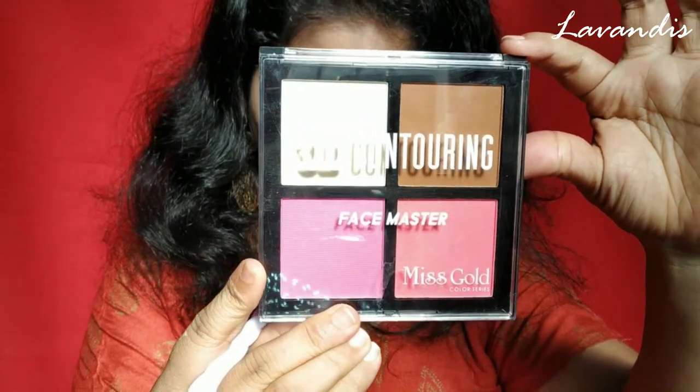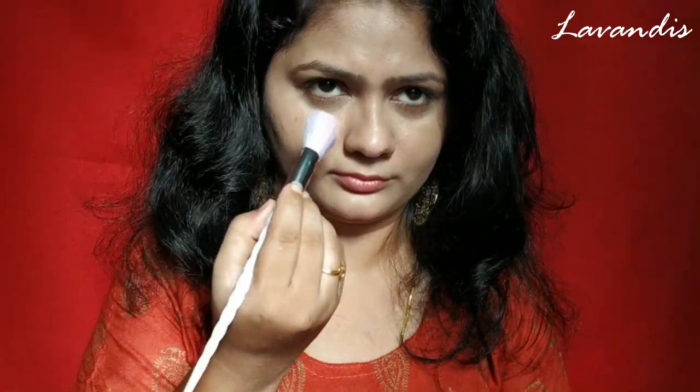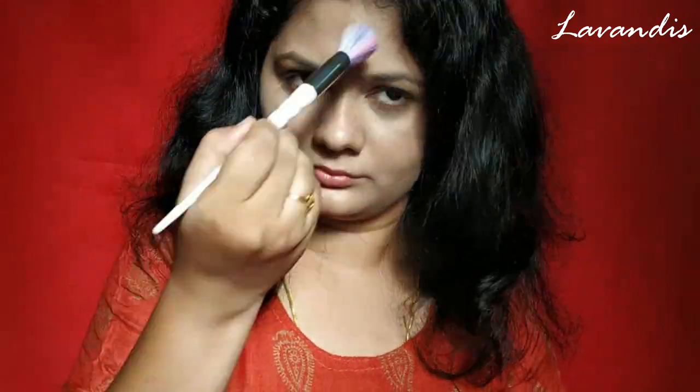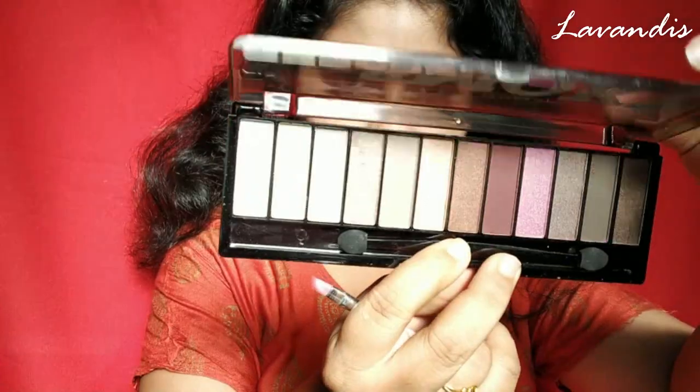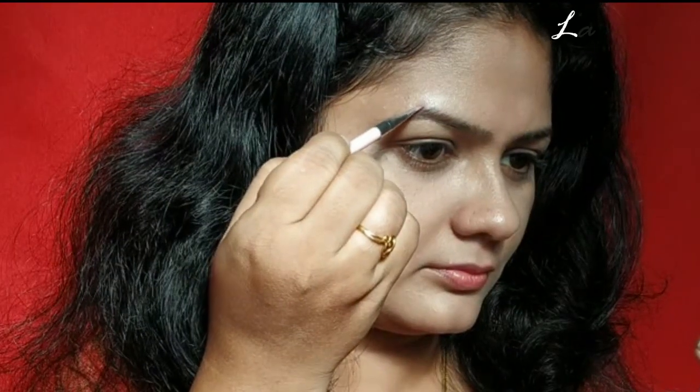Next I'm going to set my face. For that I'm using this contouring palette — I'm going to use the highlighter as a compact powder since I do not have a compact powder from their brand. This highlighted powder is not a sheen or shimmer product; it's a matte product. As you can see the results under my eyes, the oils are controlled. Next I'm going to define my eyebrows using this eyeshadow palette which has all new colors in it.